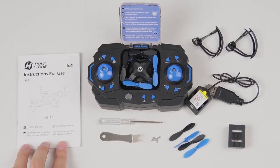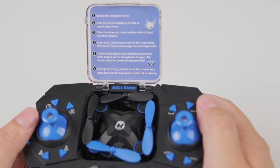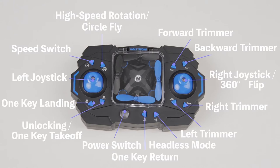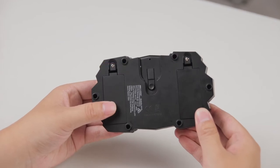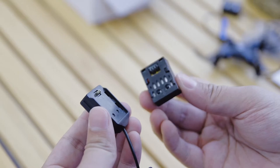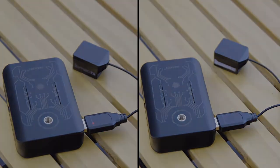Take out all the accessories. You can learn how to quick start the HS190 from this card. The transmitter needs to purchase four AAA batteries separately. Remove the sticker from the charging cable before using it for the first time. Please charge the battery. Once the battery is fully charged, the charging cable indicator light will turn off.